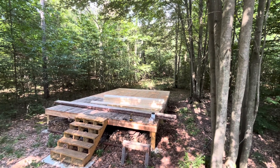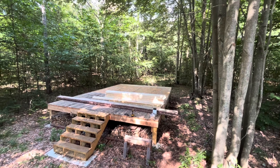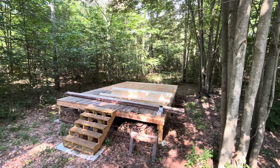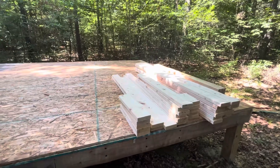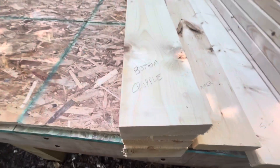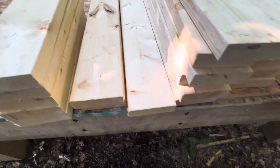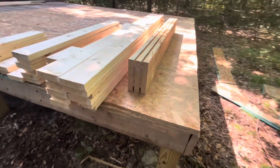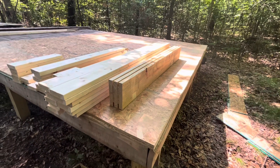Today's project is to take that pile of 2x6s and turn it into the back wall of the cabin. Got the lumber cut with bottom cripples and trimmers and studs and sills and a pretty good-sized header there assembled.